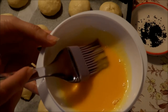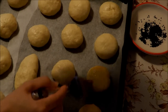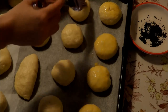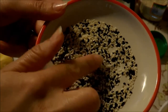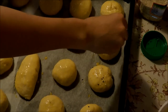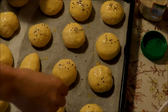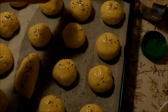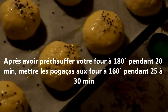Je viens prendre mes jaunes d'œufs et je les étale sur mes petites brioches comme ceci. J'ai mélangé les graines de sésame et le nigelle et je viens saupoudrer mes petites brioches comme ceci. Si vous n'aimez pas, vous n'en mettez pas, c'est comme vous voulez. Nous on aime bien, c'est pour ça que je vous propose ces petites graines. C'est parti au four.